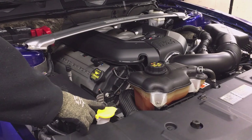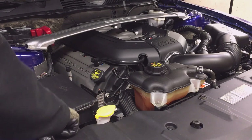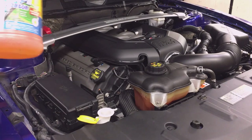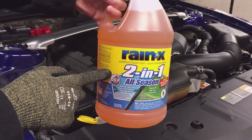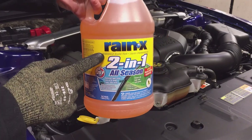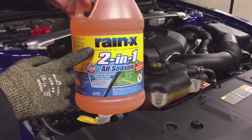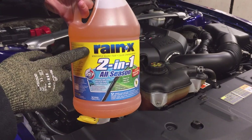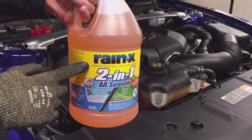To check the windshield washer fluid level, simply top off the fluid. You can see down in the neck just a little ways but you can't tell the level, so I just top it off. I like to use Rain-X windshield washer fluid. It's not necessary — you can use any cheap blue washer fluid — but I recommend you don't just use water, especially in the northern states, because your windshield washer fluid will freeze. I like it because the rain sheds nicely off the windshield when you use it.